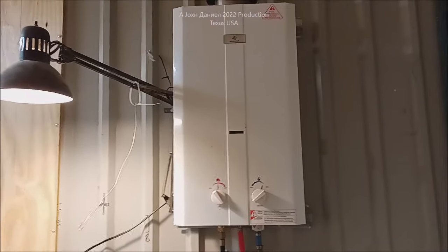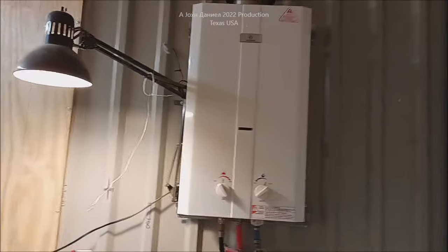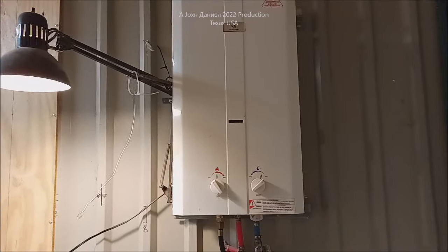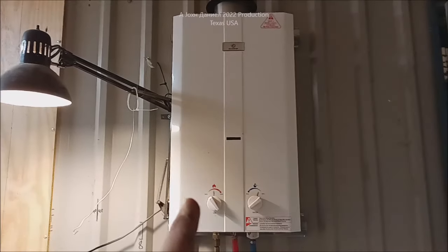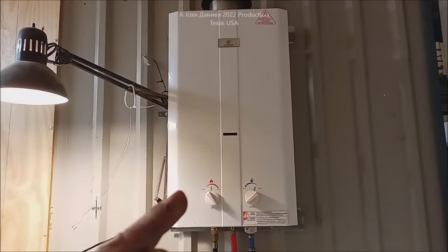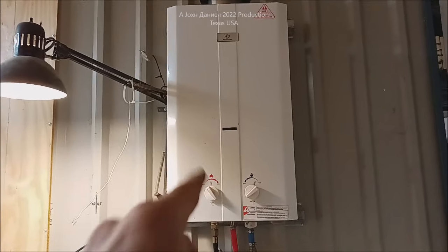Hey guys, back about six years ago I did a video on this water heater — this is an Ecotemp L10. I will put a link down at the bottom. You need to buy these from the original company; there's a lot of knockoffs. That video was May of 2016, and I'm gonna put a link to it right up there — an unboxing of this water heater.